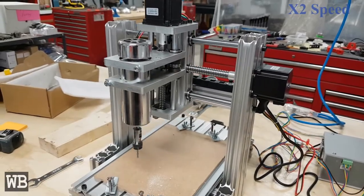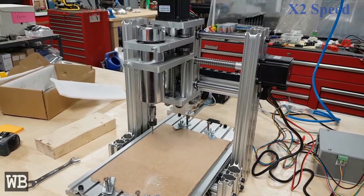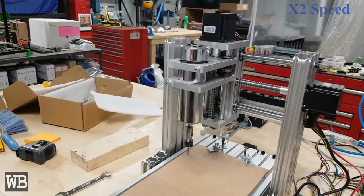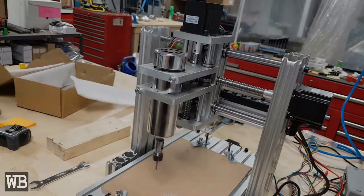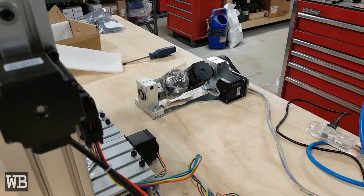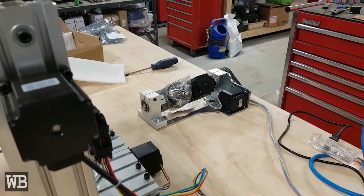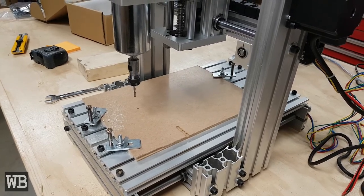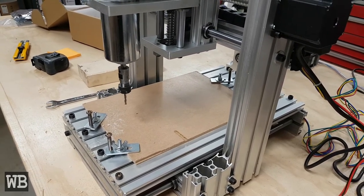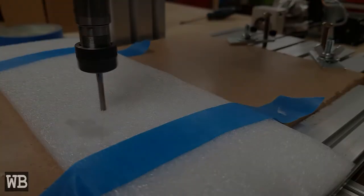With Mach 3 set up, I then ran some tests moving the axes manually to verify operation. Then I ran a quick program while clear of the stock. I also wrote a simple program to verify that all five axes were able to move at the same time, as some other cheap machines I was looking at could only operate the A and B axes separately from the XYZ. Before starting on real material, I took some of the more plasticky foam from the packing and ran the program through it.